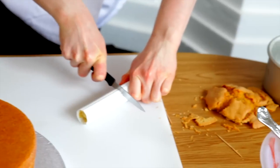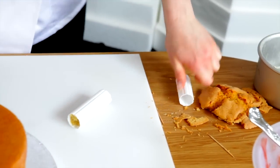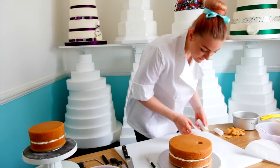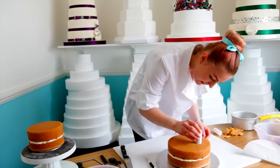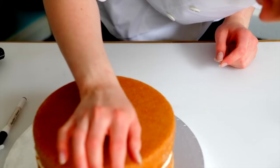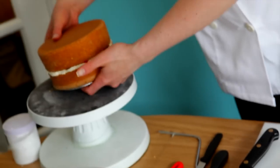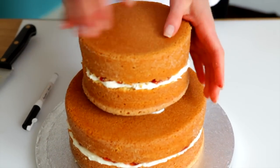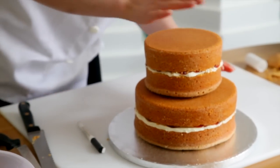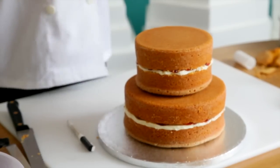Then put it back upside down and make sure you have a flat surface on top. Take the top tier, place it over the top, making sure it's in the centre.